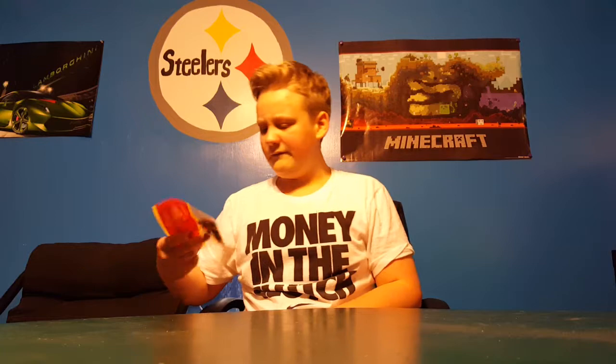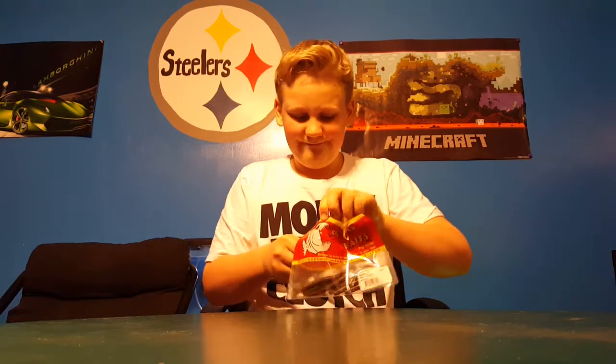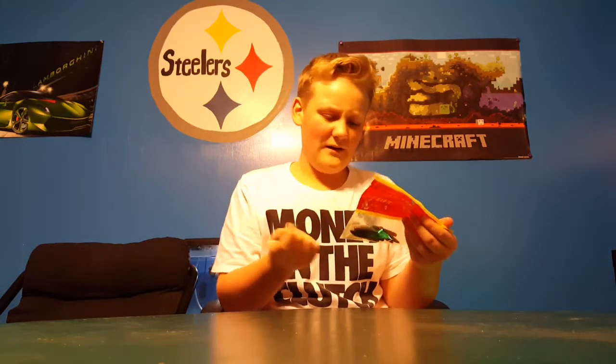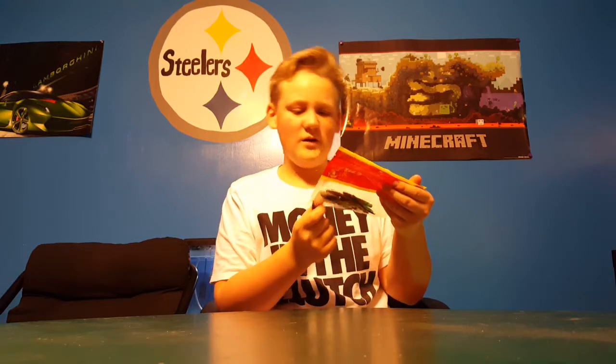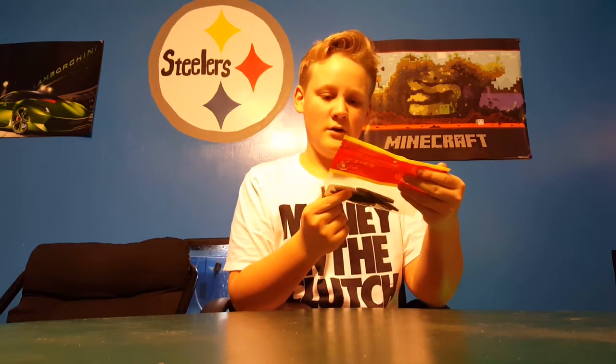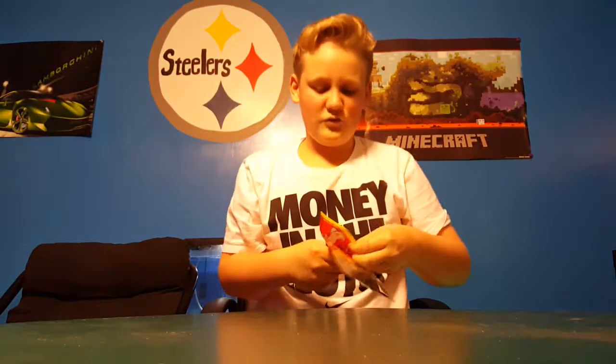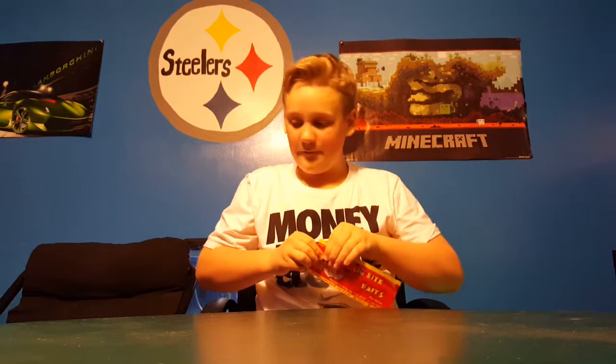We also have these little baits — they smell so weird. The Big Bite Baits 3-inch Trickstick. Pretty nice little finesse bait for finicky fish.